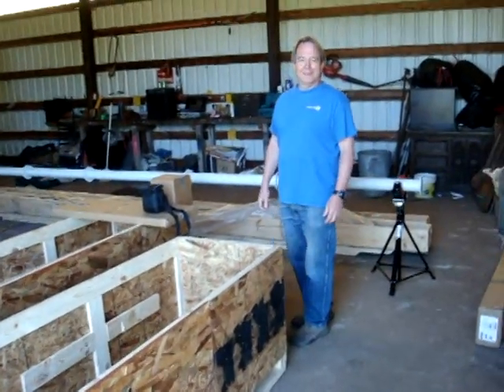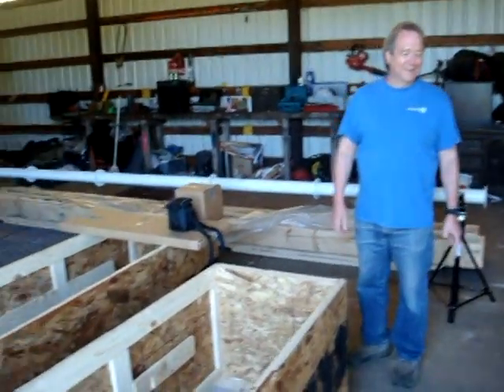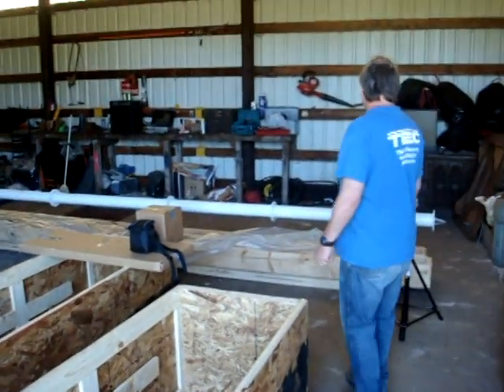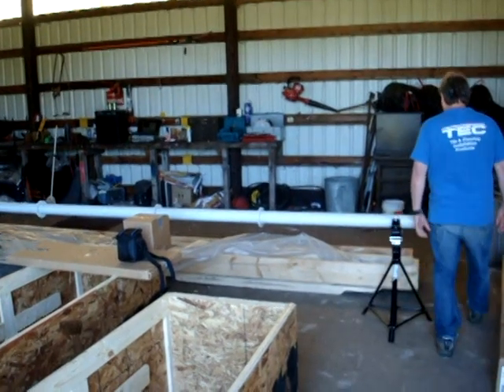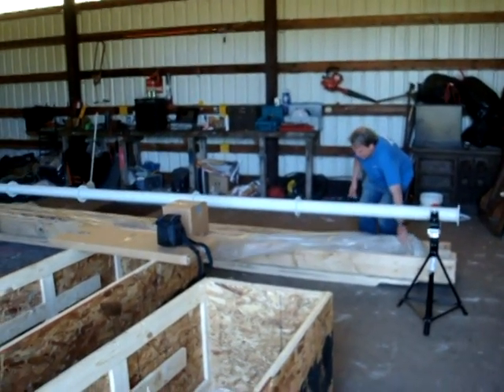Here we are day two with Dave, getting ready to assemble the windfoils — pretty excited about this project. We made pretty good progress yesterday, got all the holes dug, and we'll just walk out there and take a look.